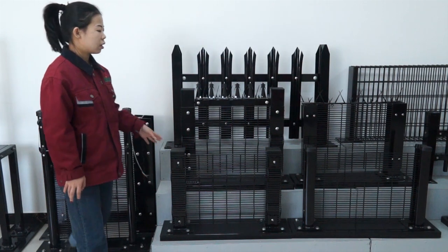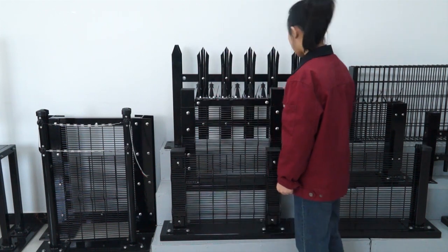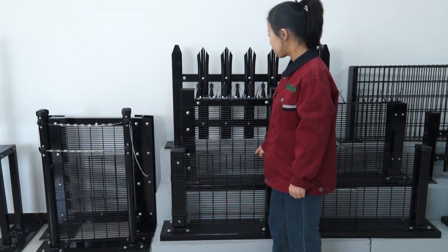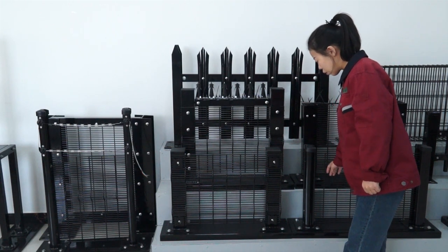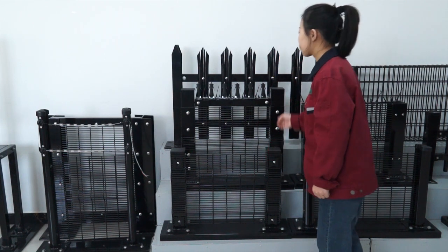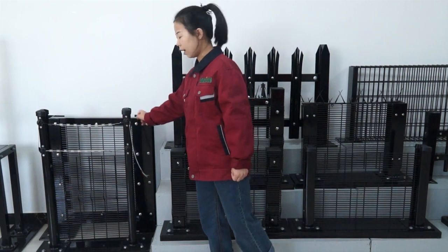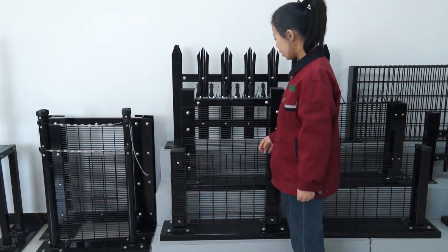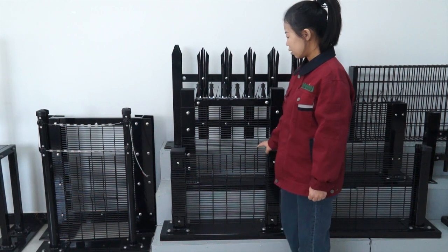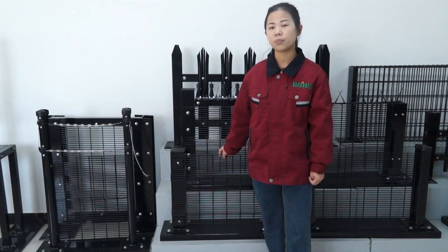Just now I introduced the high-security fence. It can match with a square post, H-type post, and I-type post. The fence panel can be a flat panel, or we can add a semi-circle shape. On the top, we can add spikes, razor wire, and electric wire. If you have a need for high-security fence, please leave a message to us and we will give you professional advice.